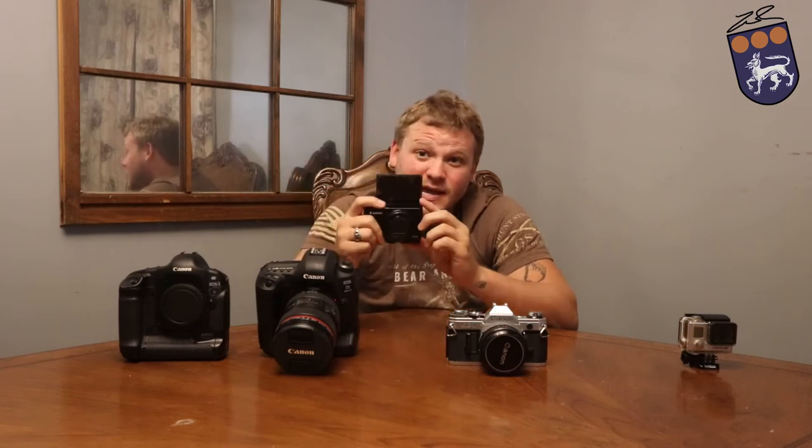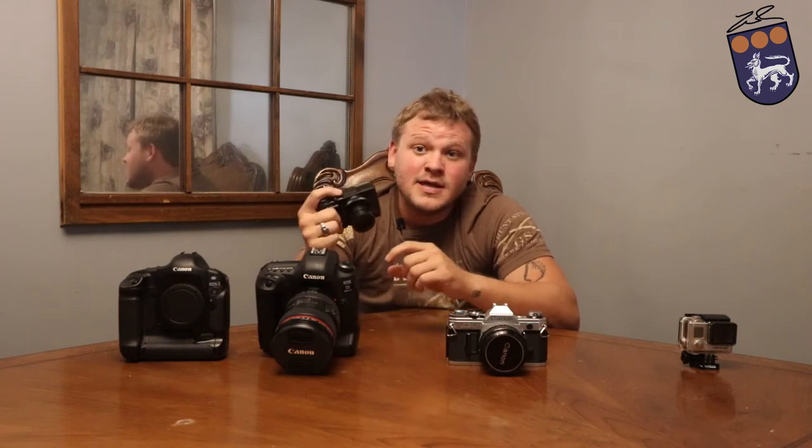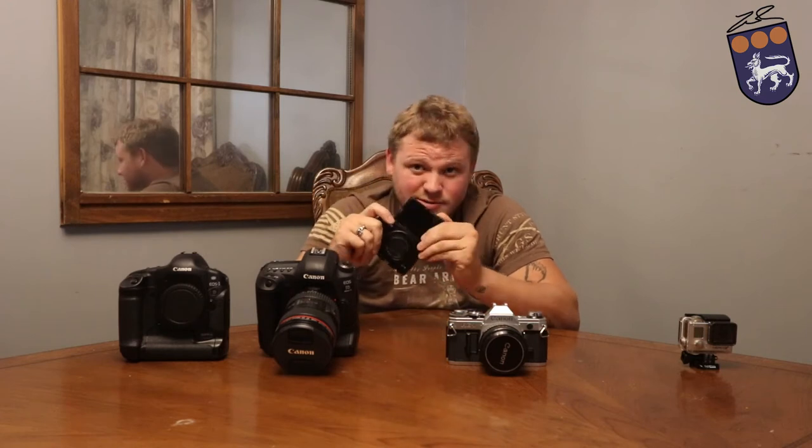Moving on — this is the Canon G7X. This is my vlogging camera. It is a point-and-shoot camera and it's a fantastic camera. I love this camera. This is the Mark 1. They have a Mark 2, and they're about to release a Mark 3. The Mark 3 goes for just about $750. The Mark 2 is down to around $600, maybe $550. You can pick these up brand new for around $500, and used you can normally find these for about $200 to $300. This is a great little point-and-shoot camera.